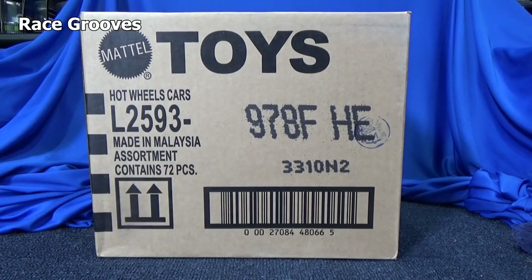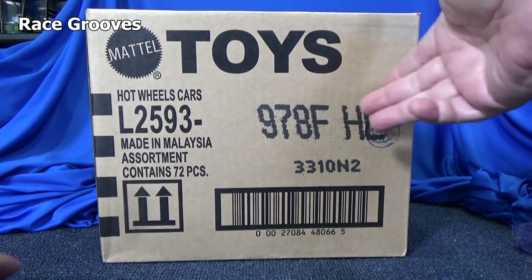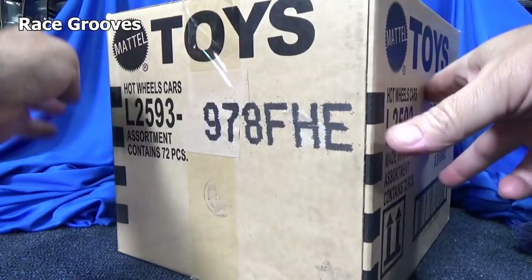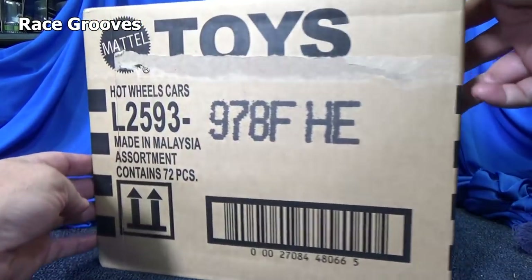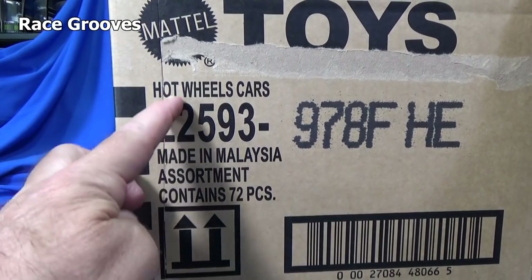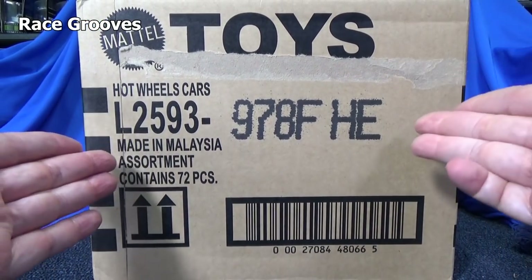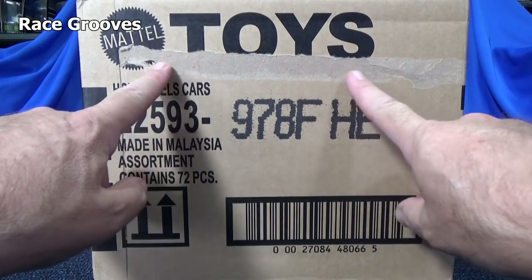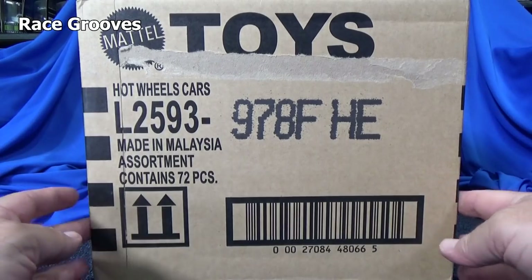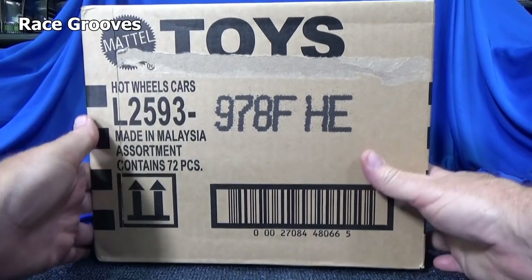Hey there, it's Mark. Here I have the USA 2021 F case. This case has got some issues — when they cut open the case or not, I don't know. It's got a big hole, a big old cut right here. It doesn't go all the way through. Maybe this one was on the outside of a pallet, or maybe this was like a piece of tape that straps all the boxes together. So that's one issue.